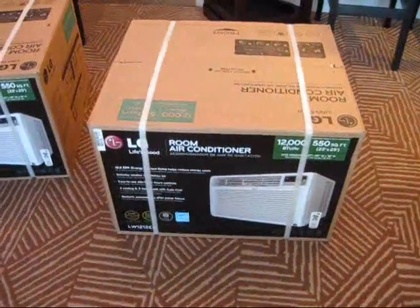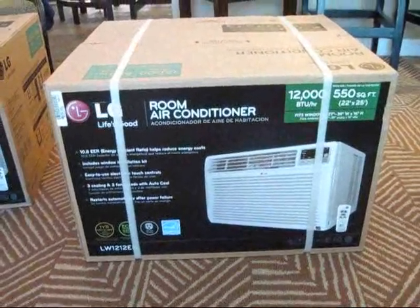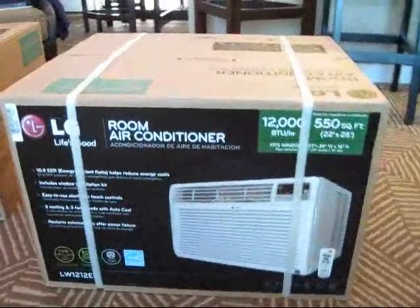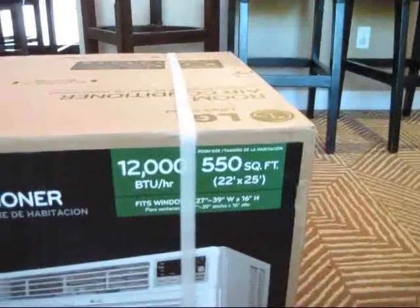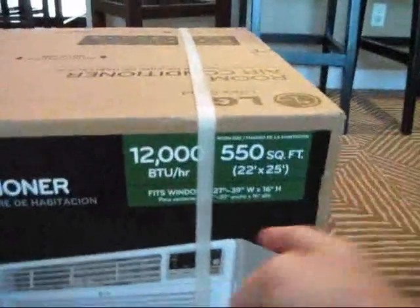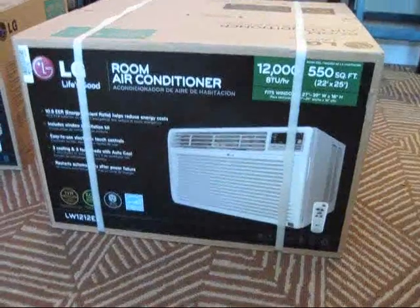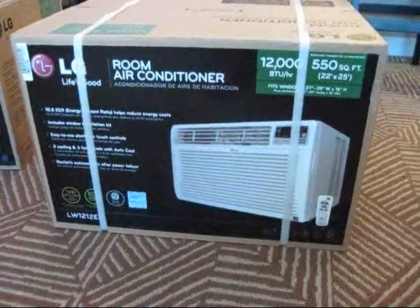What I purchased to replace it with is this LG unit. It's basically the exact same unit as the Panasonic — it's probably the same manufacturer — but it's a 1200 BTU unit that can cover 550 square feet. I made sure the dimensions are accurate for the size, so this is what we're going to be installing today.